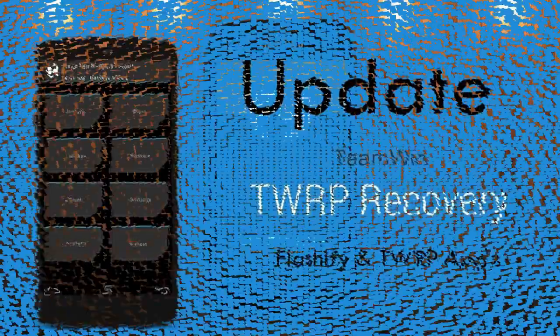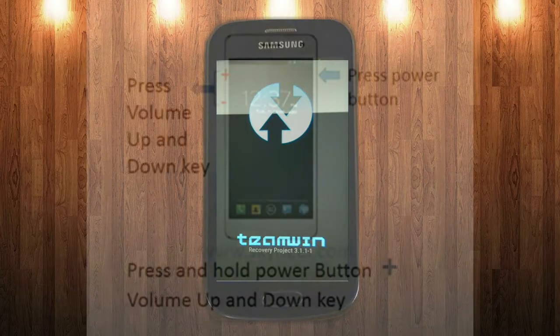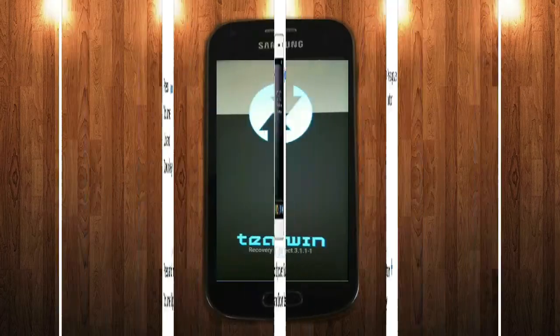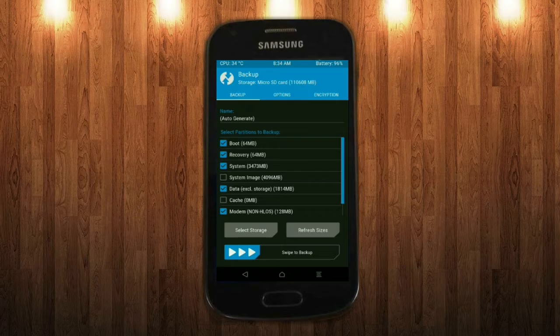Let us boot our device into TWRP recovery mode by pressing volume up and down and power button simultaneously. Then we have to take a complete backup before we flash the custom ROM. Select backup. We have to choose boot, recovery, system, data and modem. After selecting this, swipe right to confirm.